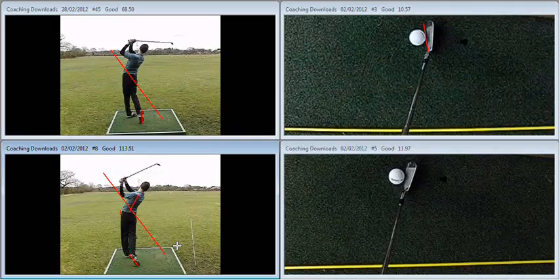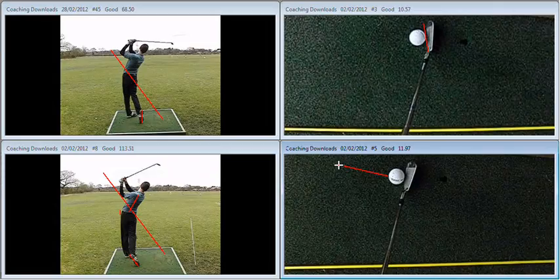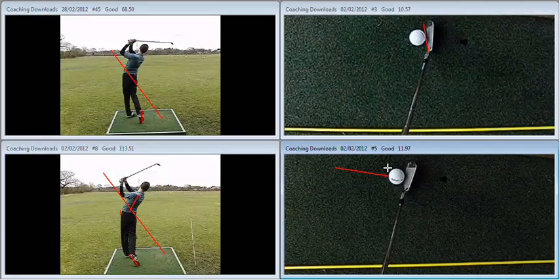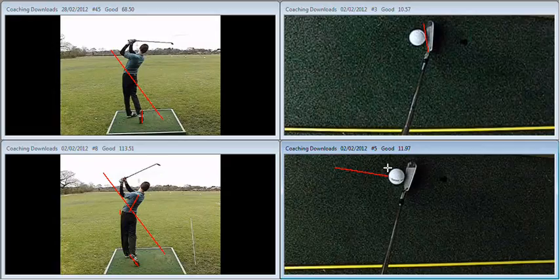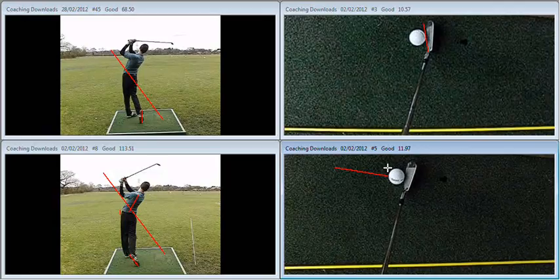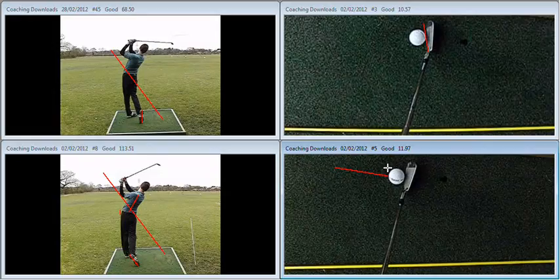So key thoughts from the session: soften up the club face. If we want that ball to start right and draw back, we need the club face to point to the right a little bit at address and impact. It doesn't necessarily need to be as severe as you see here on the bottom right — that was me illustrating how open you could have the golf club without curving the ball to the right. Club face starts the ball off. The further forward the handle, the more open the club face, the easier it is to get the hand path working in. So you've got handle forward, club face pointing to the right, 70% of your weight on your left-hand side, and keep hitting the brakes at chest height.